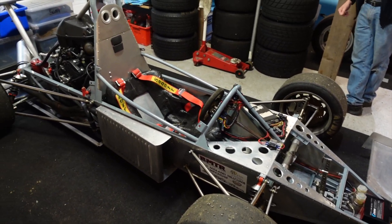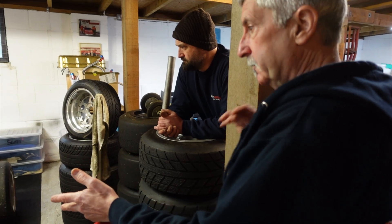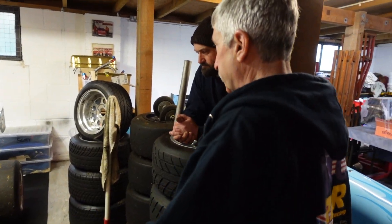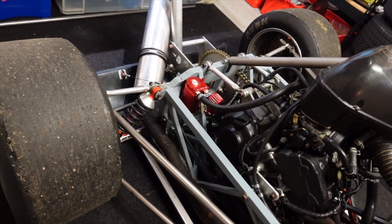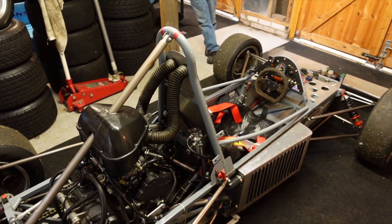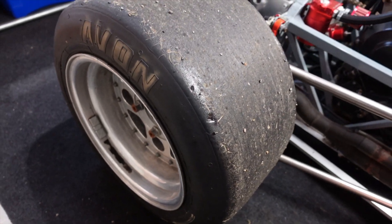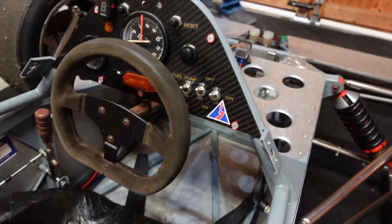A couple of weeks ago a Mark 4 Jedi turned up. It's got a 600R Yamaha motor in it that makes 107 horsepower, and the whole car weighs 270kg — the power-to-weight ratio is pretty much exactly the same as that Gallardo. To be honest I was looking for a tea-caddy to drive on the street and I bought that instead. Maybe I had money burning in my pocket.